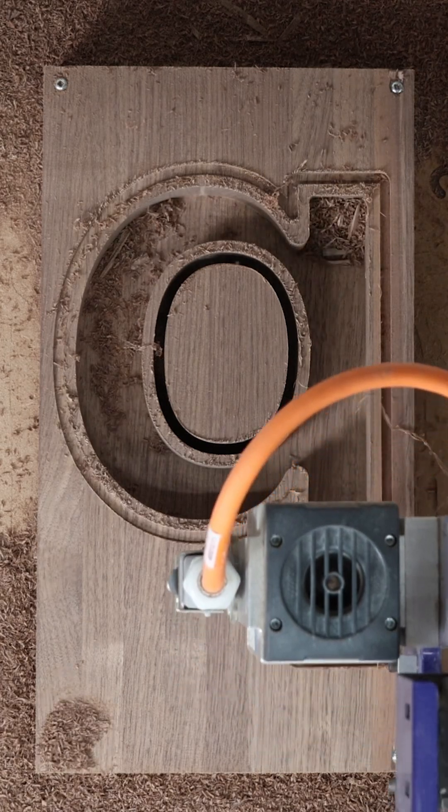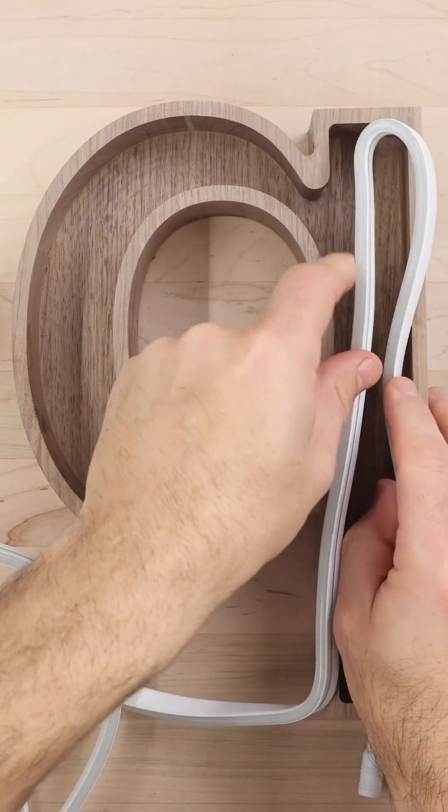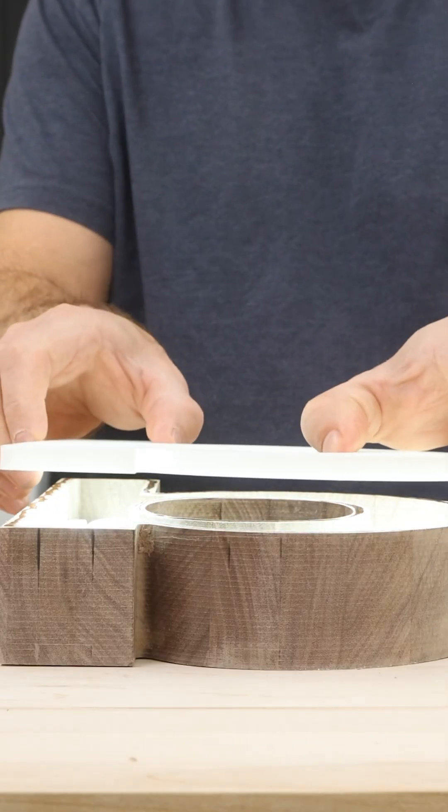I also created a walnut backer to house our LED lighting strip. And finally, let's glue it up and see how it looks.